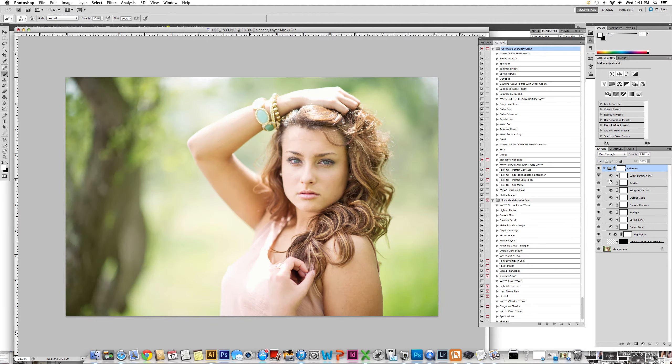Right now it is a freebie that you can grab and try yourself. If you do like the action, you can go ahead and purchase the set, which has many amazing opportunities for adjusting portrait photos beautifully. I've run Splendor and turned it down in its entirety to 85 to save some time in the video. Run the action and turn down the opacity to what fits or suits your photograph.